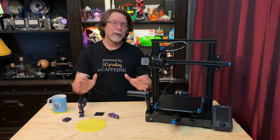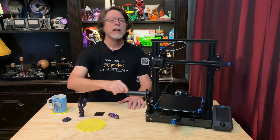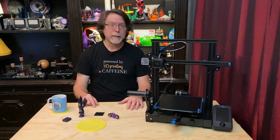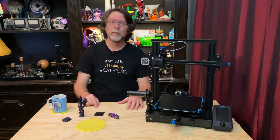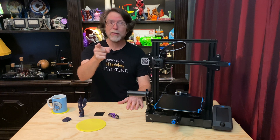Hello 3D printing friends! Today on the BV3D channel we're going to take a look at the BQ slash BigTreeTech Super Spring Steel Sheet Magnetic Flex Plate — that's a bit of a mouthful — and see how to install it on an Ender 3 V2. Stick around and we'll get into it right after this. I'm Brian and you are watching BV3D.